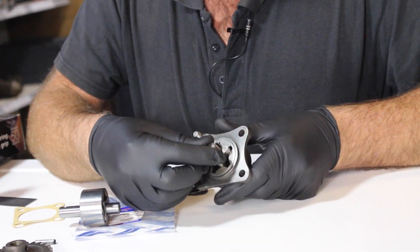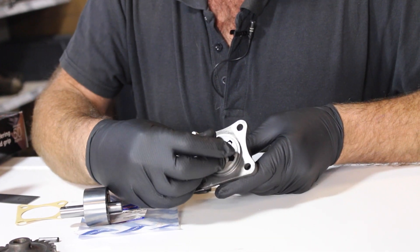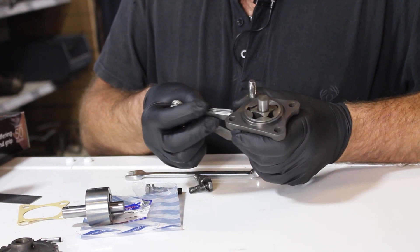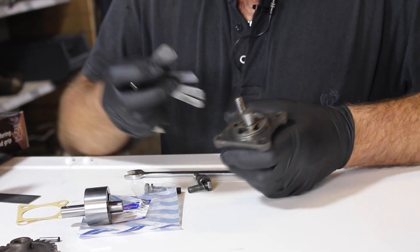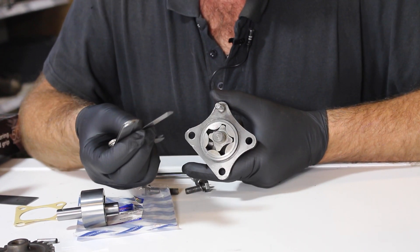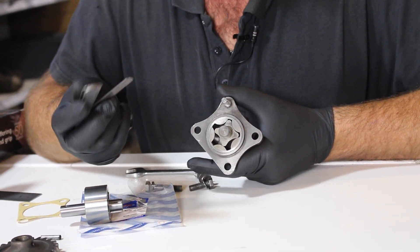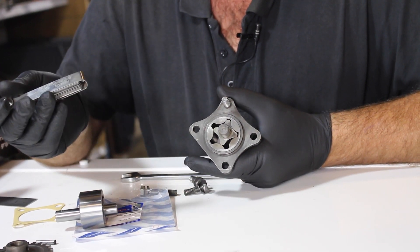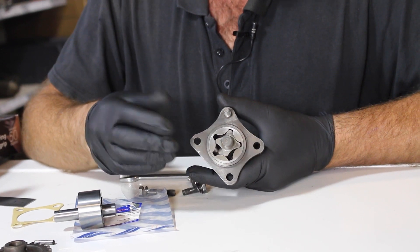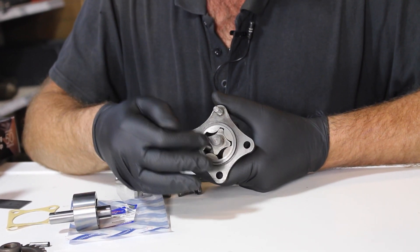There is a measurement you can take with feeler gauges. I'm not 100% sure what it is, but generally what we do is get it in there — there is a measurement, so if somebody knows what it is, please leave a comment for other people. As I'm rebuilding this entire engine, I'm going to replace this piece anyway.